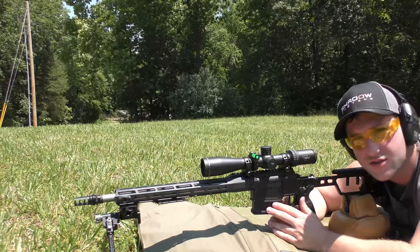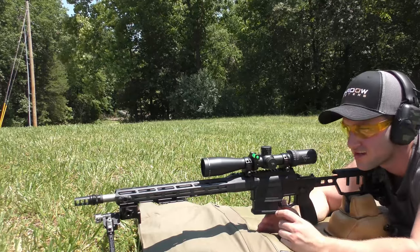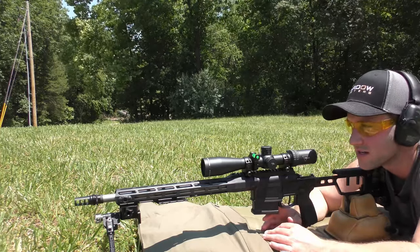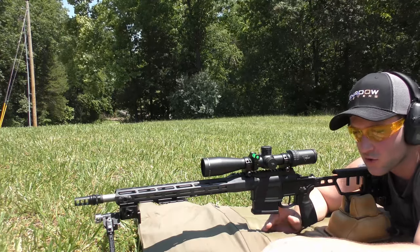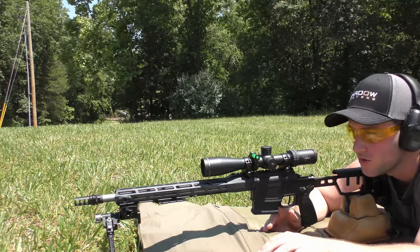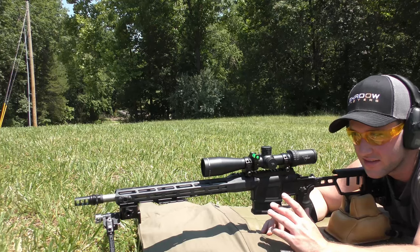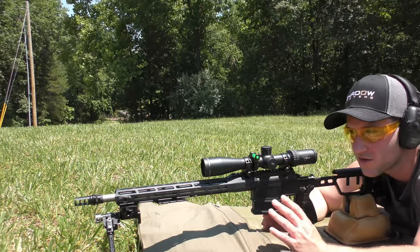I will leave the details on the rifle, the equipment, the ammo, and everything in the description, so if you guys want exact details, please refer to the description. I'm going to try to keep it somewhat brief so there's not too much up front in the intro. We're going to be shooting four different groups — one group per box of ammo. It's all factory ammo. We're going to shoot one group with the muzzle brake and then shoot a group suppressed. I'm probably going to shoot all of them with the muzzle brake first and then shoot them with the can so I don't have to waste as much time going back and forth.